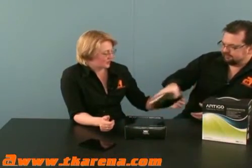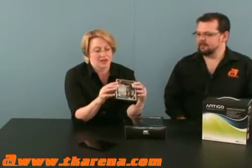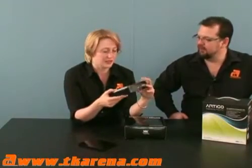It does have a VGA port on the back, also LAN. It has a built-in power board that you have to install yourself into the chassis, and then it has an external power adapter.